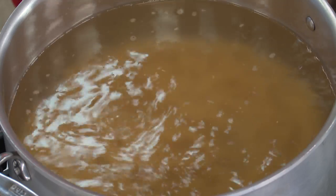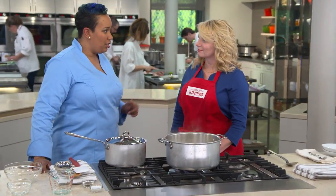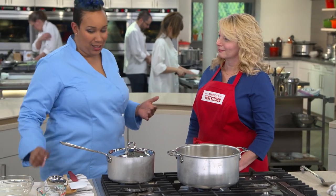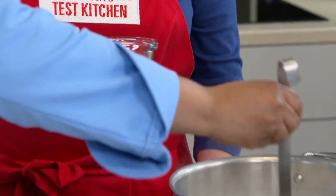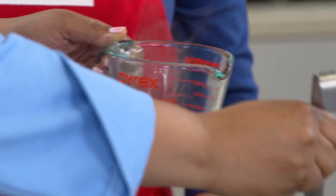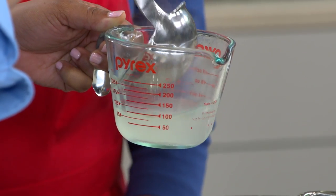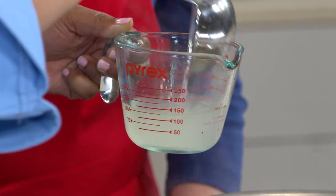Here's another hidden pasta rule: reserve half a cup of the pasta water. It's full of starch and it'll play to our favor for thinning out the sauce if needed. Sometimes you have to adjust consistency right at the end, and what better than hot pasta water that already has pasta starch in it.